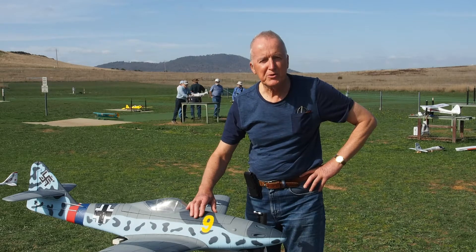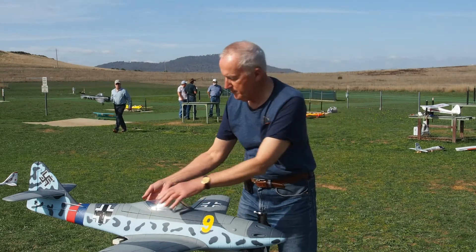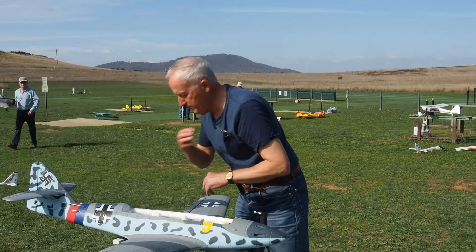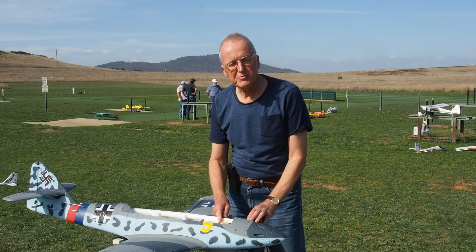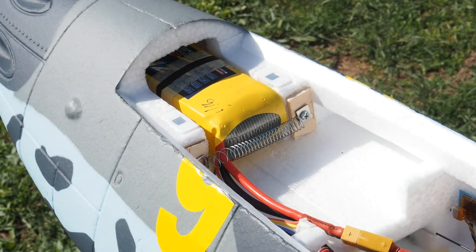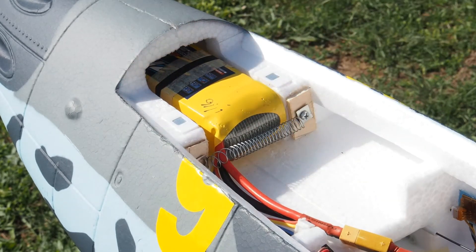Now let's have a look at a couple of things inside that I would draw your attention to. I've put a spring across to stop the battery from moving back — either that or Velcro — very necessary, because the battery could slide back, alter your centre of gravity, and then you've got big problems.